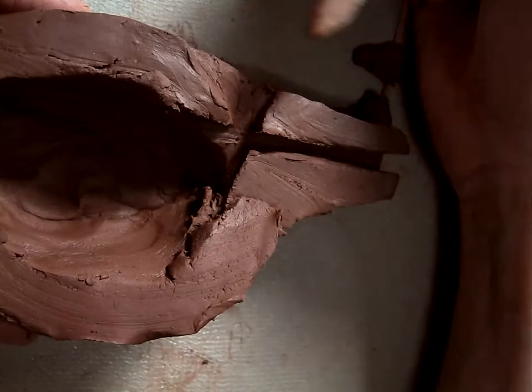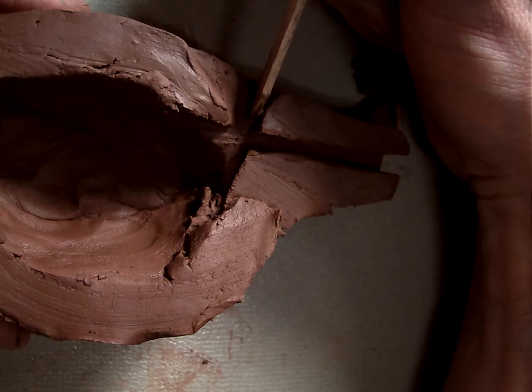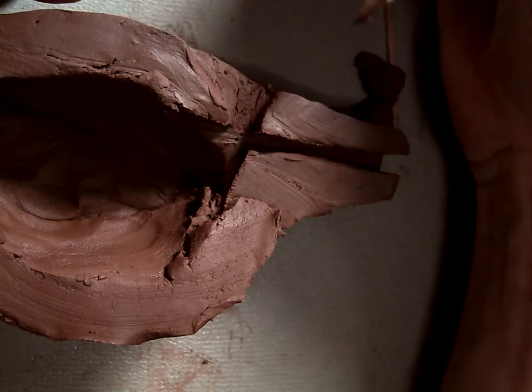If this hole right here at the top is too small, not enough air gets out and you won't make sound. If it's too big, you won't be able to get enough sound either.